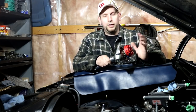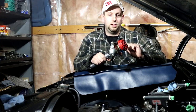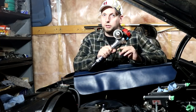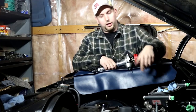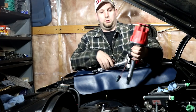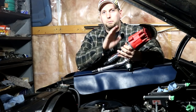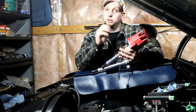I already learned that my distributor, which I thought was going to work, is not going to work. This is an MSD 8360 ready-to-run three-wire distributor, and Phytek is very clear that it needs to be a two-wire distributor. So I had to go out and buy a new distributor that is two-wire and compatible with the Phytek unit. I'm going to take you to the bench and show you closer what we have to do to get it to work with our system.